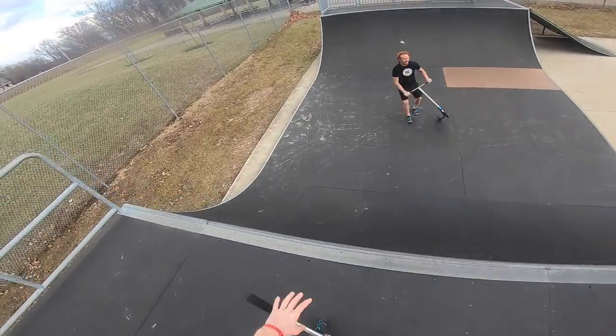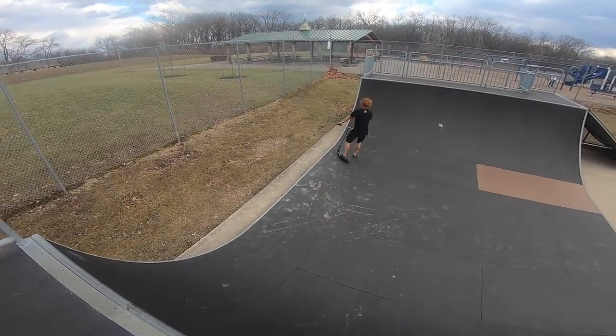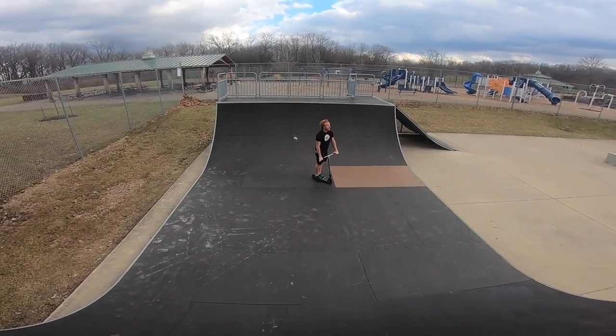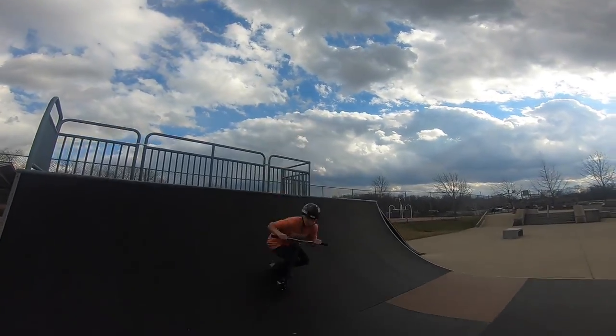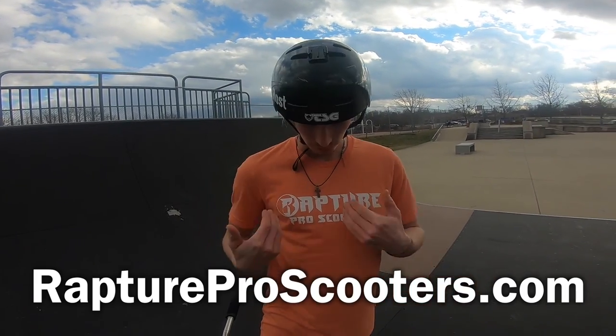We're getting one last one of the day — flare double whip — and then we're ending it. We fakied out. Next pro right there. Two for two — next pro, fakie pro. Alright, let's get this flare double whip. Just like that. Alright, that's gonna be the end of today's video. I hope you guys enjoy this — make sure to like and comment below some other video ideas you want to see me do. I have a lot of ideas like trick tutorials and all kinds of other stuff. Make sure to subscribe to my channel, it means a lot when you guys subscribe. And make sure to go to raptureproscooters.com — you guys can get 10% off with code rapture60, because it's 60 degrees and it's like summer in winter right now. But that's gonna do it for today, see you guys in the next one!